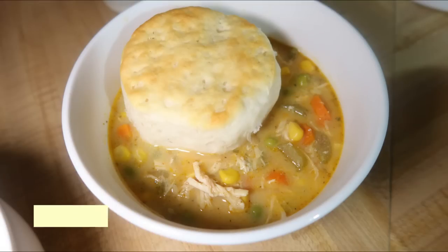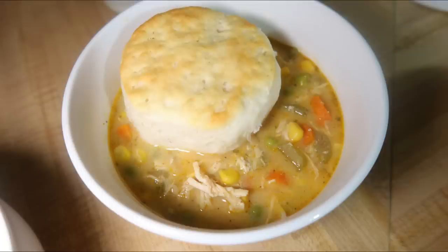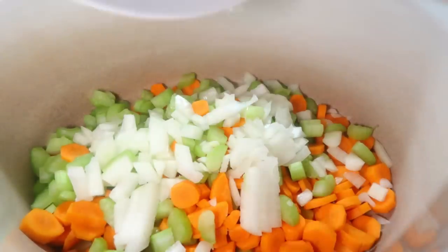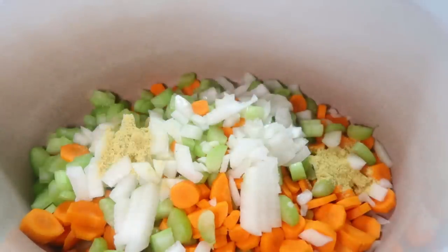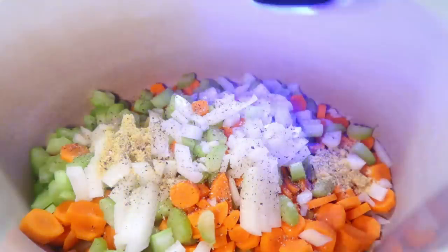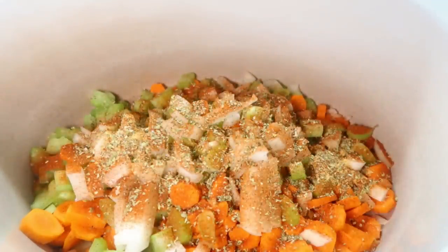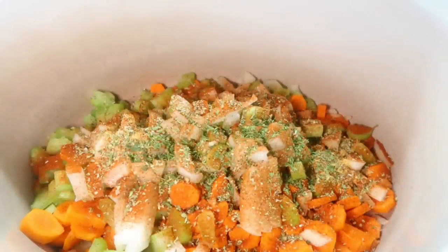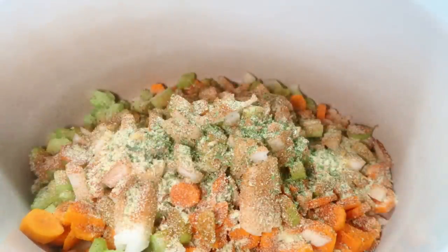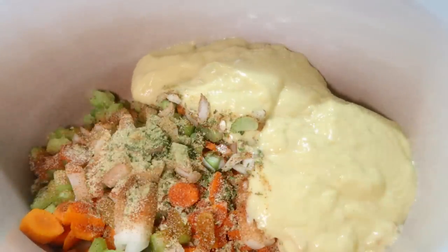Monday night we tried a new recipe: slow cooker chicken pot pie soup, and we all loved it. I started by adding onion, carrots, and celery to the crock pot, then seasoned with parsley, paprika, oregano, salt, and pepper. I used Knorr chicken bouillon powder instead of chicken broth, added water, and then stirred in two cans of cream of chicken soup, mixing everything together well — the mixture was really thick.